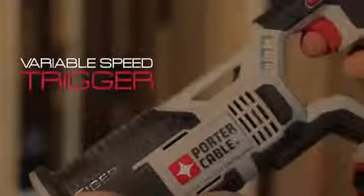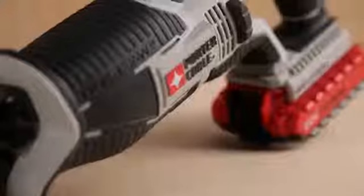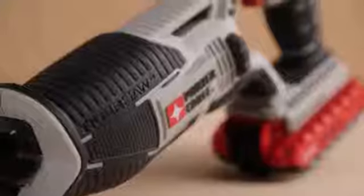This tool also features a pivoting shoe to keep the saw in contact with cutting material, a variable speed trigger to provide optimum control over cutting applications, and comfortable over-mold grips to reduce vibration and fatigue.